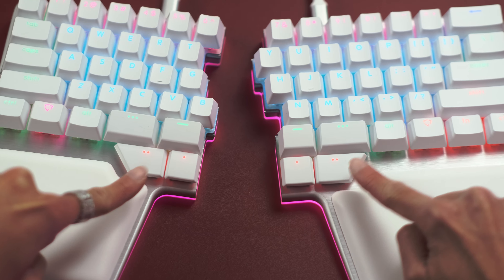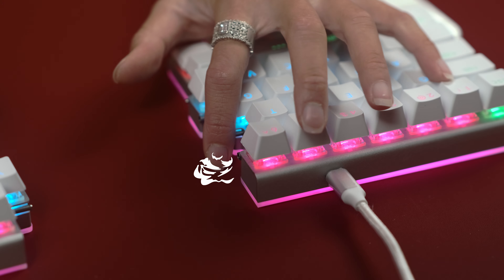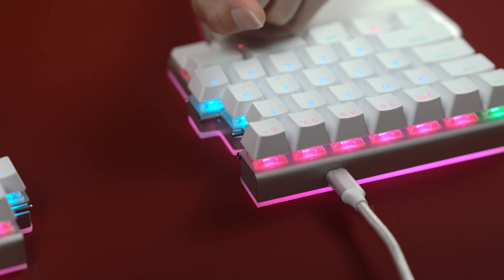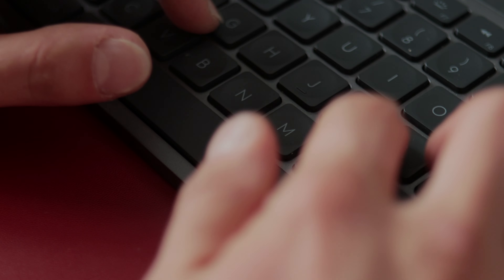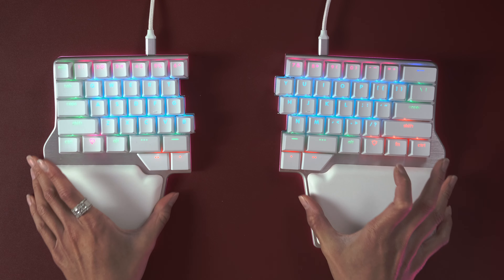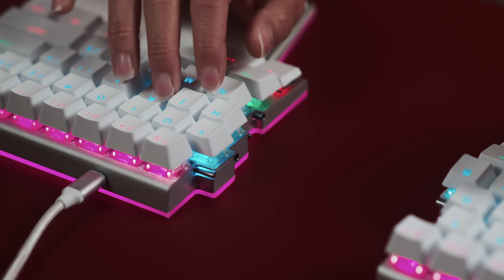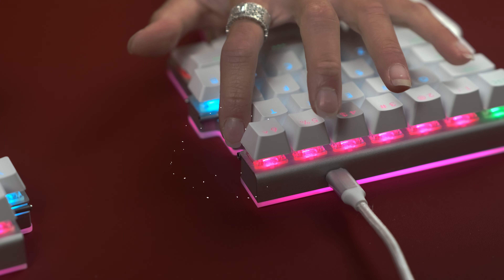The thing is, when you start typing on these things, you'll instantly notice that some things aren't where you expect them to be. For example, you have multiple keys for your thumbs instead of a spacebar. Then, when it's split, you'll learn that you didn't have touch typing abilities. You're used to hitting some keys with the other hand, like B with your right hand or Y with your left.